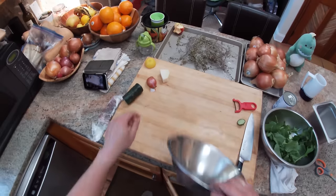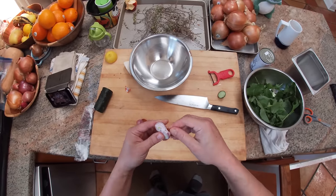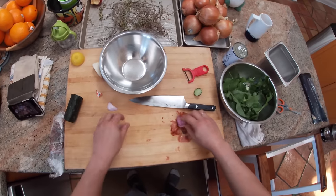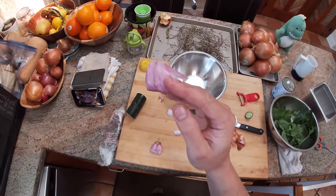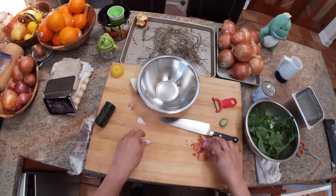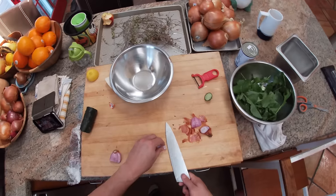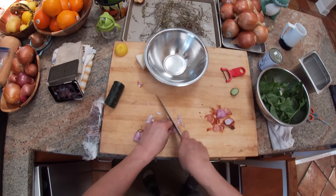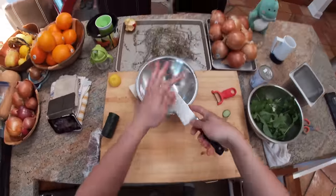Now we'll make a vinaigrette. Got a shallot here. One thing I learned from Jacques Pépin, in person in fact, was that he feels people don't take enough of the outer layers of shallots and onions off, because those outer shells can be a little dry and more strongly flavored than you want. So I've learned to be a little more generous with the amount of layers I take off.